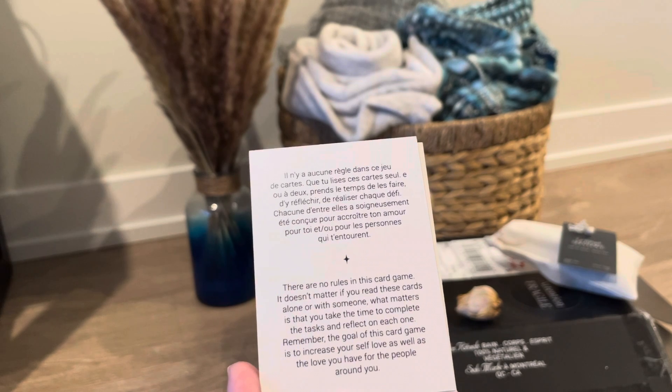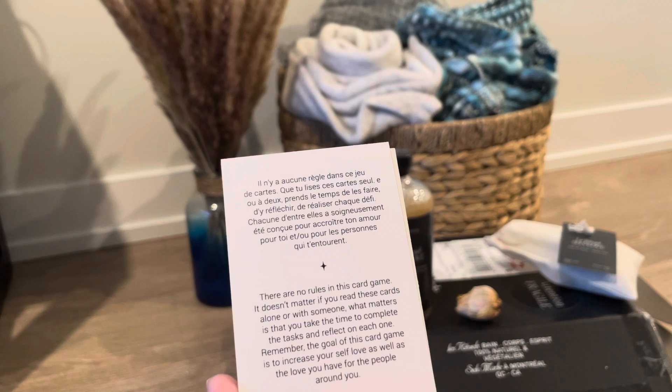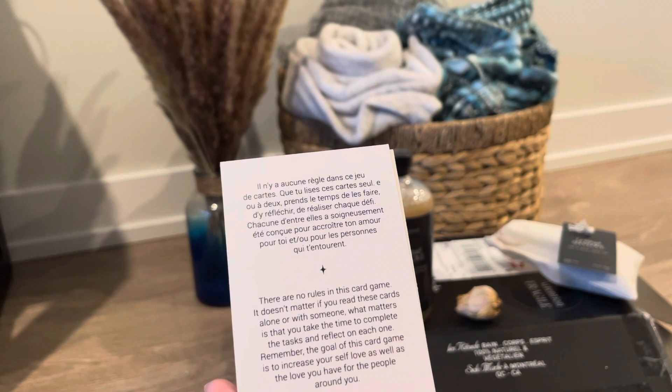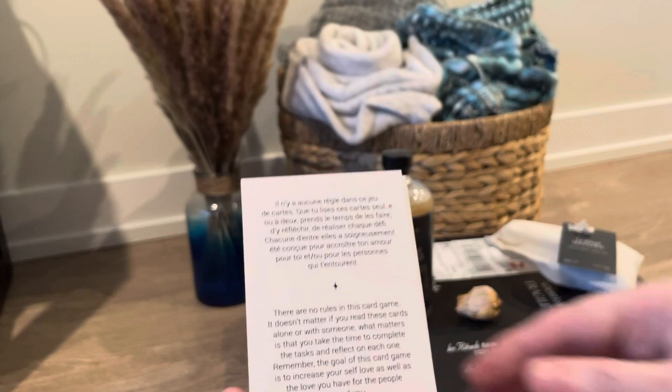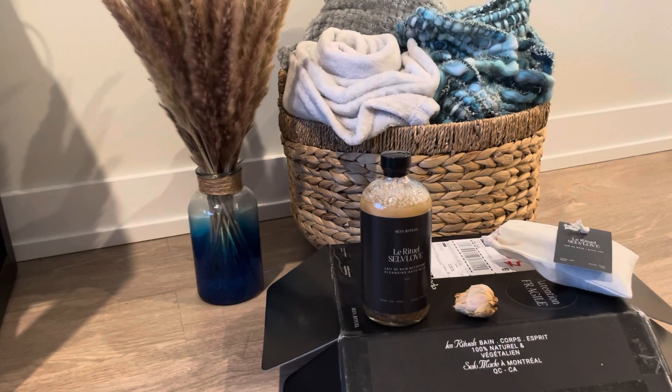What matters is that you take the time to complete the tasks and reflect on each one. It says: remember, the goal of this card game is to increase your self-love as well as the love you have for the people around you. That's really a lot of fun and I think really important — it gives you prompts so that you can stop and just enjoy your day.